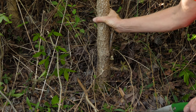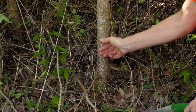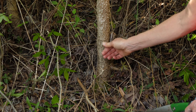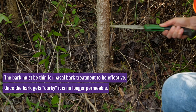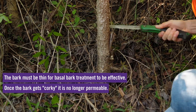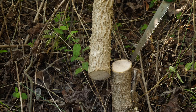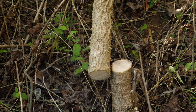As you can see on this sweet gum, even though it's not very big in diameter, it's already starting to develop the corky bark that's typical of sweet gum stems. Now we're going to cut it down and take a look at what the bark actually looks like on the inside. As you can see on this stem that we just cut down, the corky ridges have begun to form all the way around and up the stem.